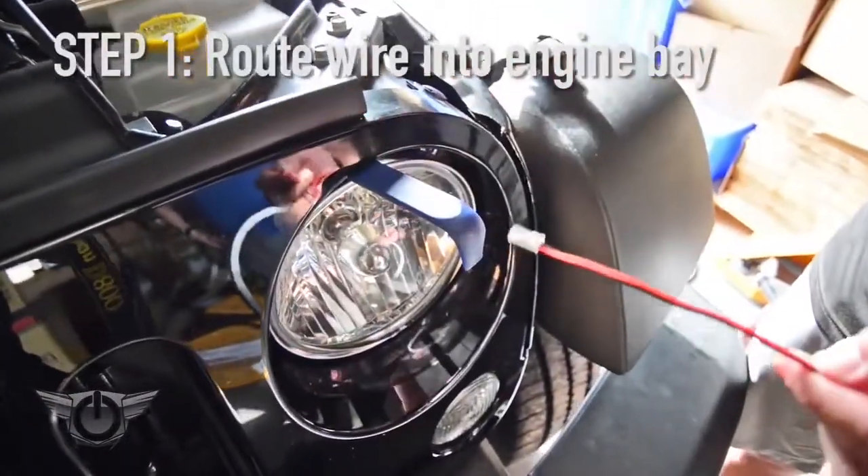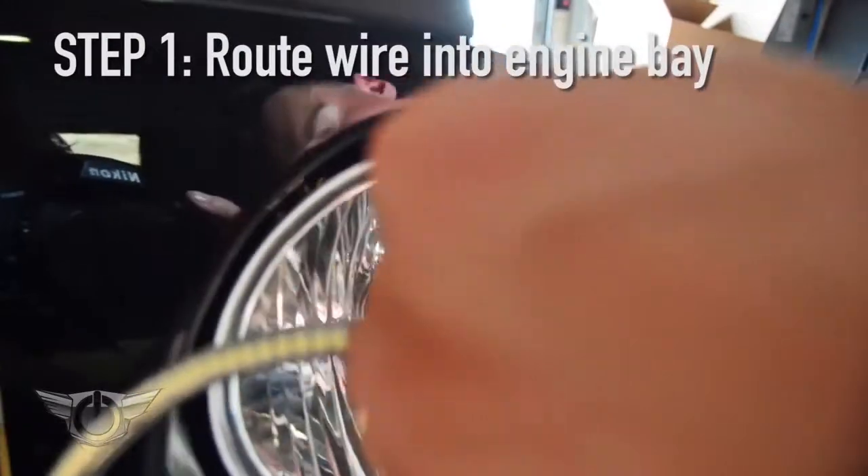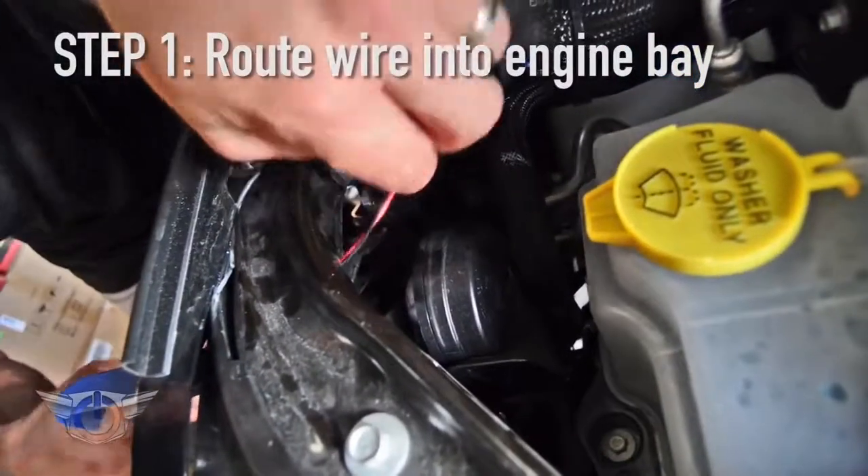Step one: get the wiring from the front of the vehicle into the engine bay. All we're going to do is just fish the wire behind the headlight and into the engine bay.